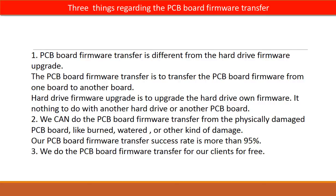Regarding the hard drive PCB board firmware transfer, we have three things to mention. First, PCB board firmware transfer is different from a hard drive firmware upgrade. The firmware transfer moves PCB board firmware from one board to another; a hard drive firmware upgrade upgrades the drive's own firmware and has nothing to do with another PCB board. Second, we can perform firmware transfer even from a physically damaged PCB board — burned, water-damaged, or other kinds of damage — with a success rate of more than 95%. Third, we do the PCB board firmware transfer for our clients for free.